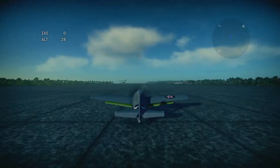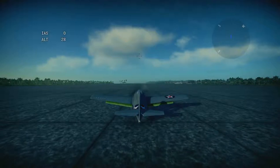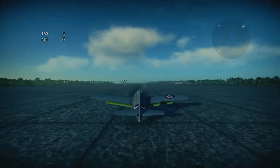When you push the elevator down, the plane goes up. When you push the elevator up, the plane goes down. I think that's clear enough.